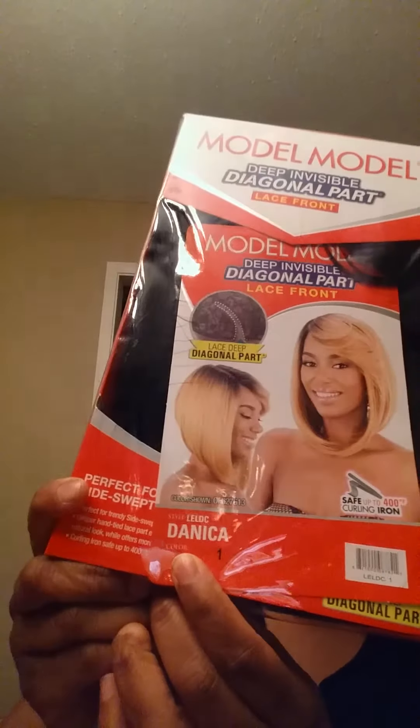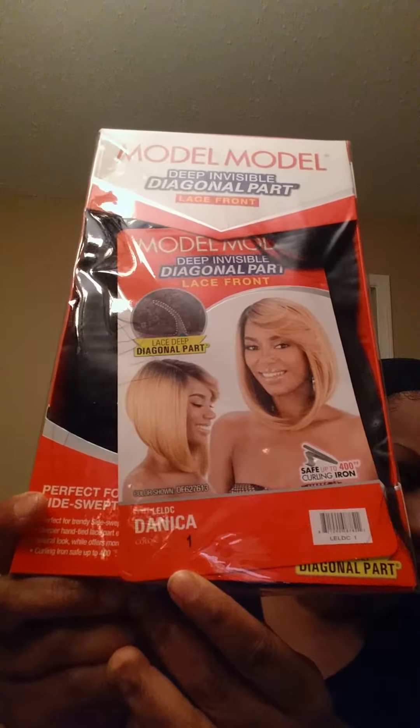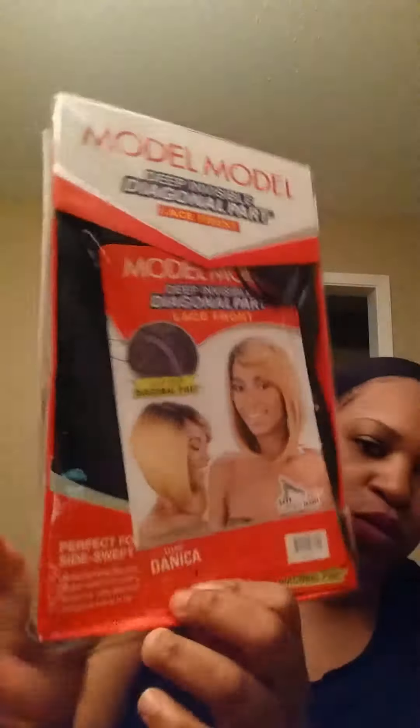What's up Facebook, YouTube! It's your girl Fee, Hot Girl Fee, Felicia, whatever you want to call me. I'm coming to you with another wig review. This one will be on the Model Model Deep Invisible Diagonal Part — it's a lace front wig. The style is LEL DC Danica and I have it in a number one. They didn't have a 1B so I got the number one because I really like this wig.